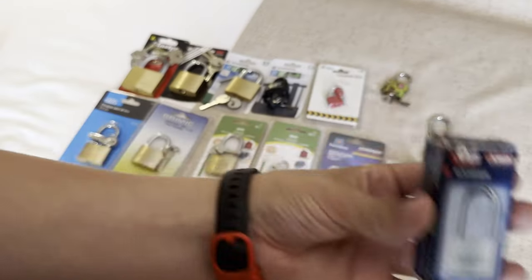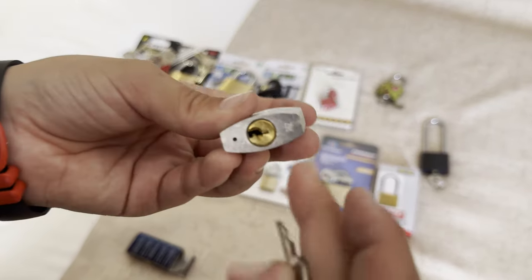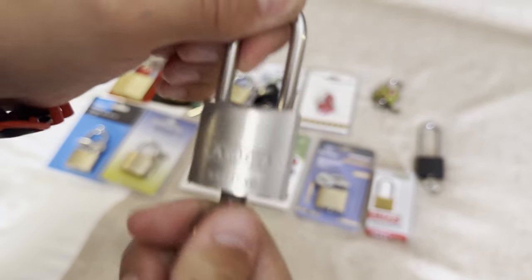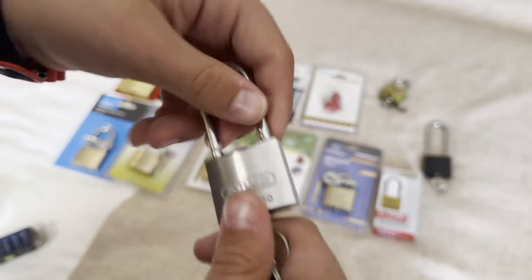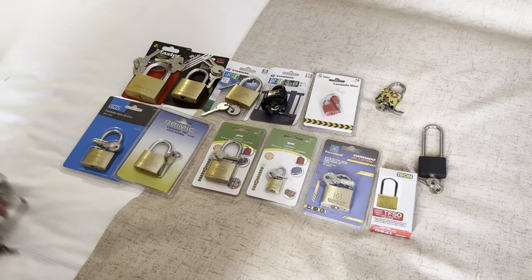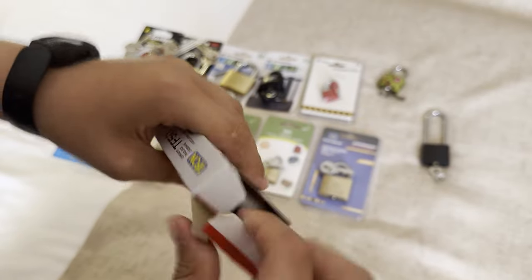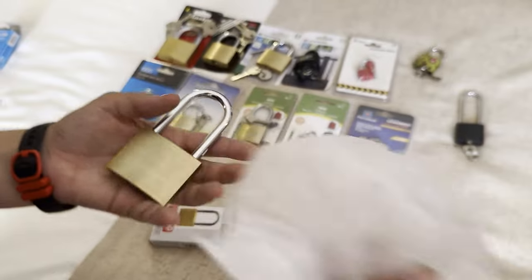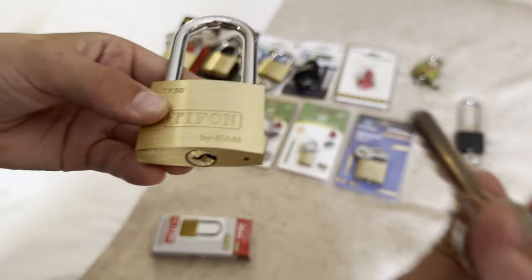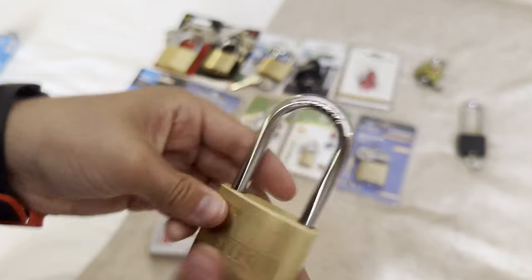I've got this tiny little ABUS lock — it's too small, I think it's 30 millimeters. Then I've got this Tiffin padlock — nice lock body, another key that looks like a rake, and a long shackle.